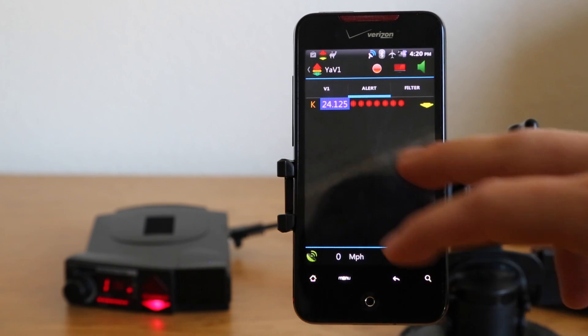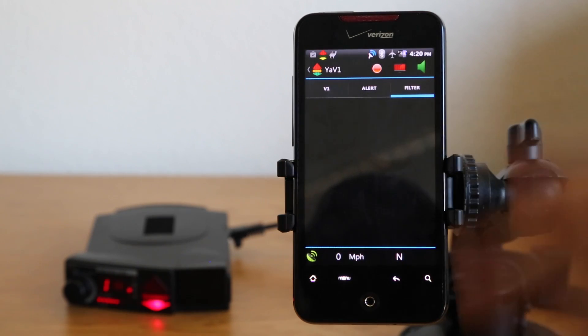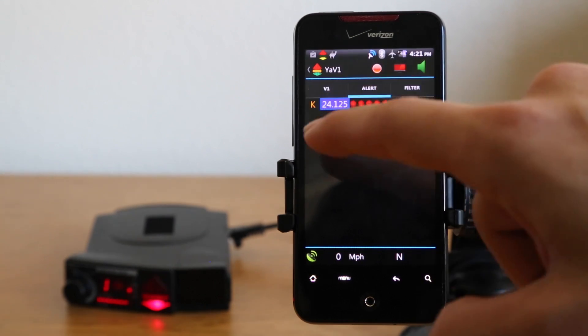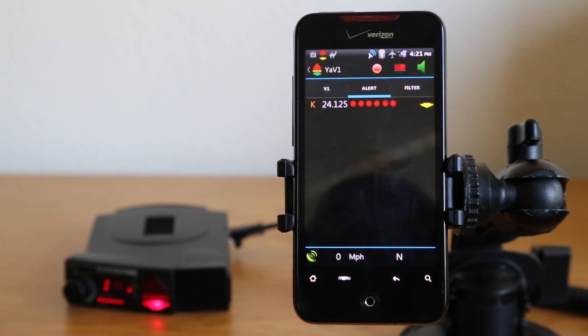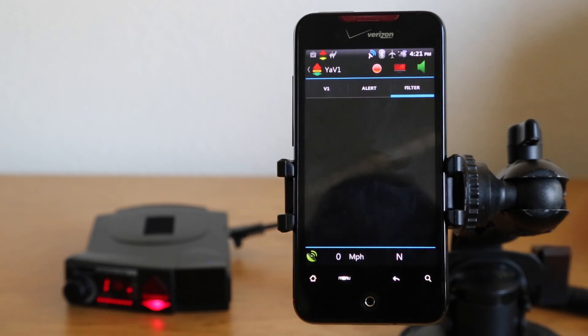If you don't want it to display at all, you can slide over to the filter screen, and it will not actually display the locked-out signal. Let's go ahead and unlock it. On the filter screen, it shows all signals that are not locked out. If we lock it out, it'll go away and mute the signal. So if you don't want to know anything about the locked-out signals, you can do that.